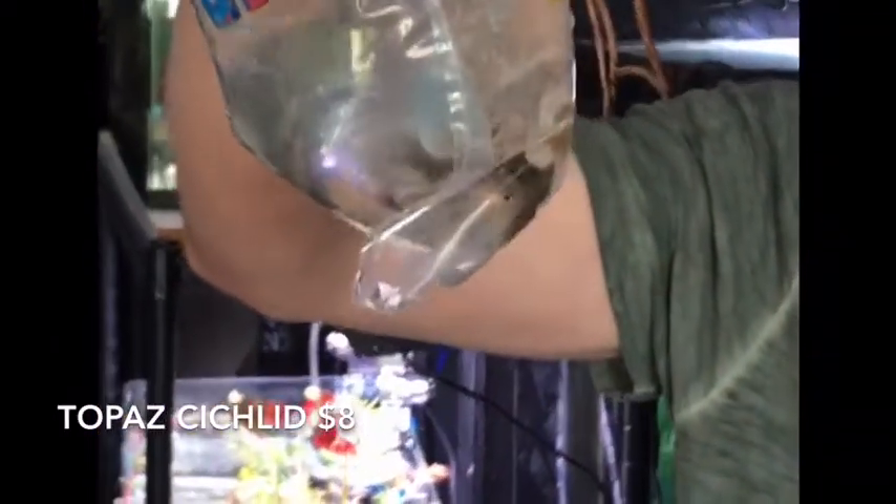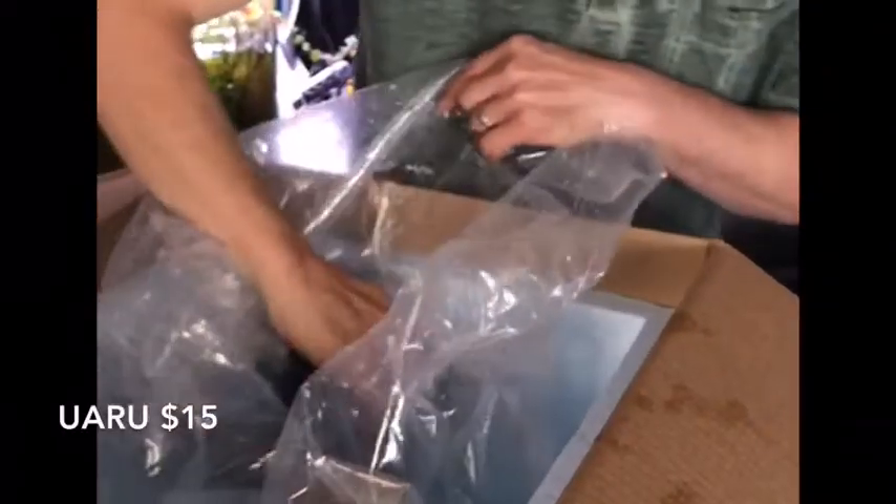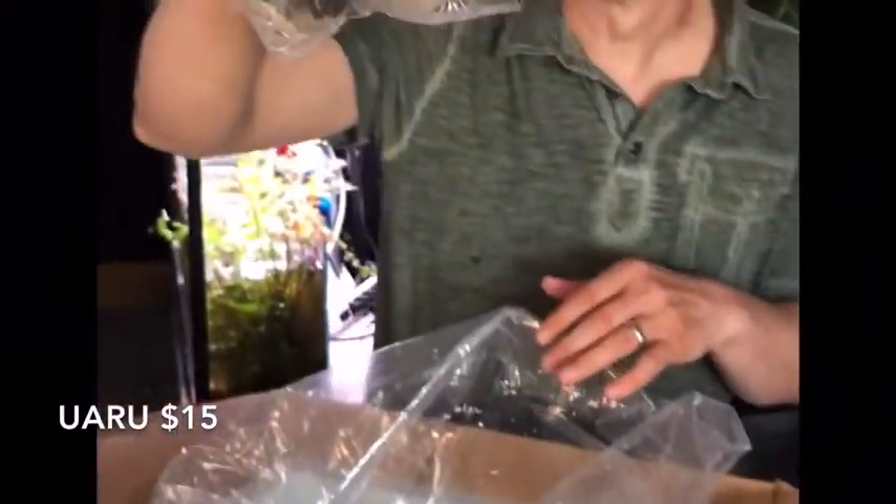Told you guys I had a bunch of Central American cichlids — a bunch of these I've never actually seen before. This one right here is called a topaz cichlid, another Central American, real beautiful little fish. I'm pretty excited to be able to offer these guys for the first time. And next out of the bag we have another — so it's six individually bagged fish.